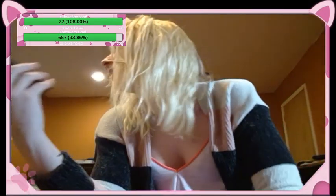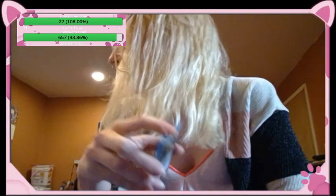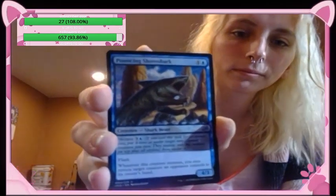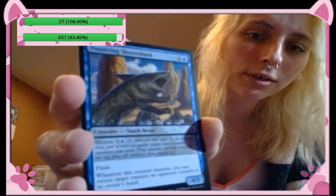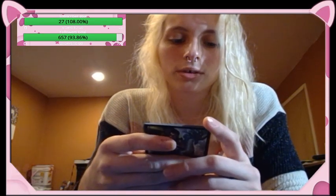Oh, this one made me immediately think of Elliot — it's a shark! Pouncing Shoreshark — creature shark beast, mutate for three colorless and a blue, flash. Whenever this creature mutates you may return target creature an opponent controls to its owner's hand; for three. This one made me think of his son Elliot because he loves sharks. Ketra Crystal — artifact, tap to add a green, blue, or red; cycle for two. It's pretty neat.